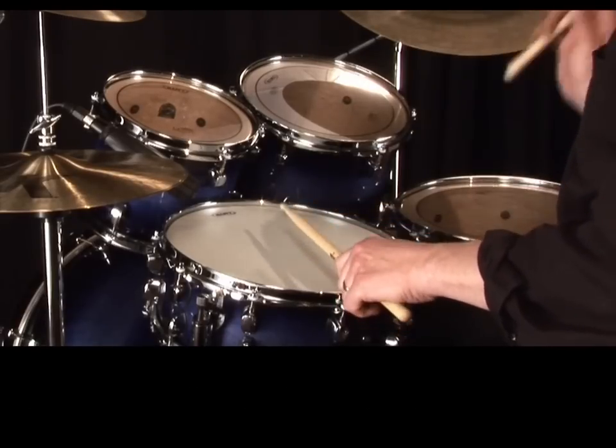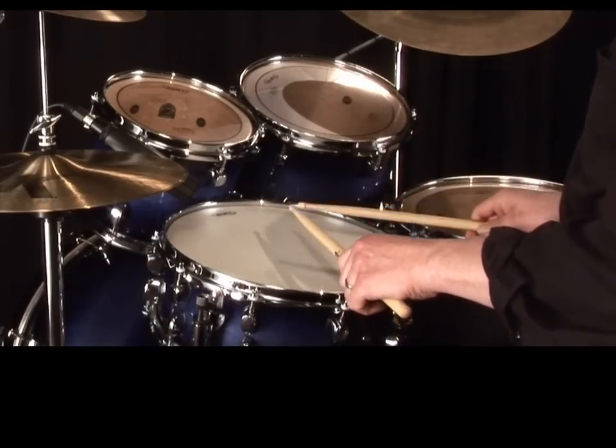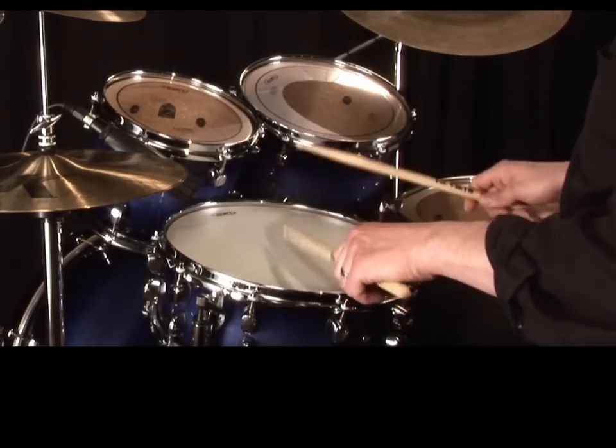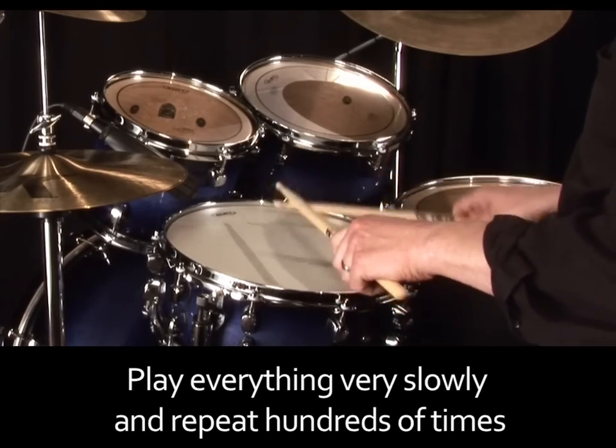Using stroke technique is a great way to obtain control over your quiet and loud strokes, but it takes time, so be prepared to play everything very slowly and repeat hundreds of times.